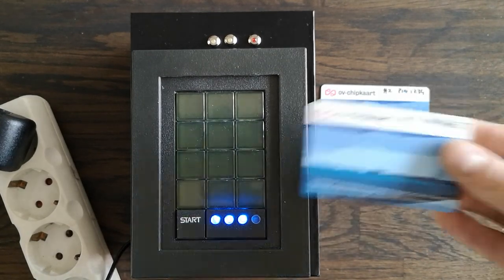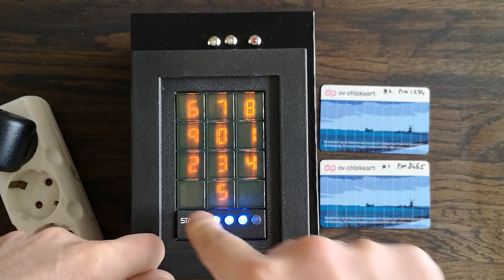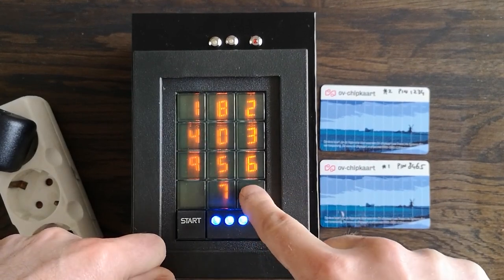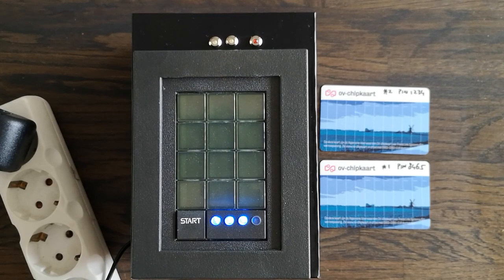So I have card one and two. If I present card one it will be recognized, but I also want a pin code to be entered that matches with the card. When that is done it illuminates the LED on the left, and it could also be opening a door.